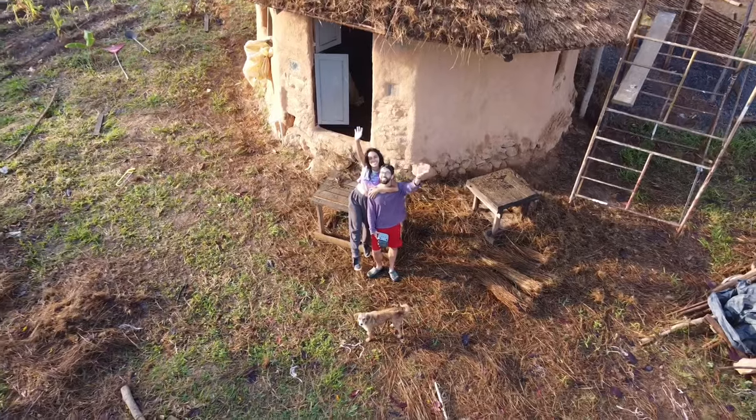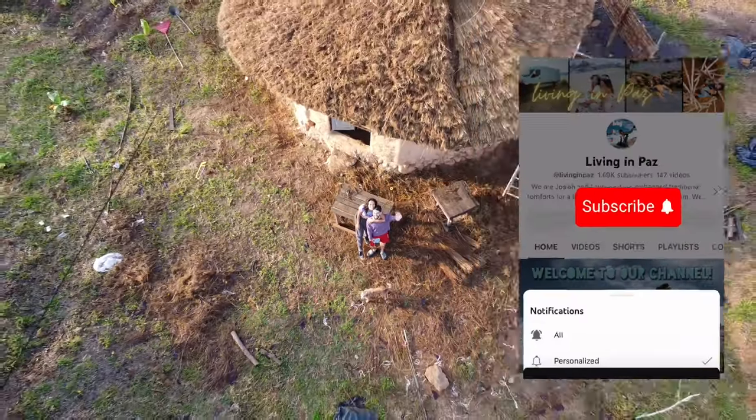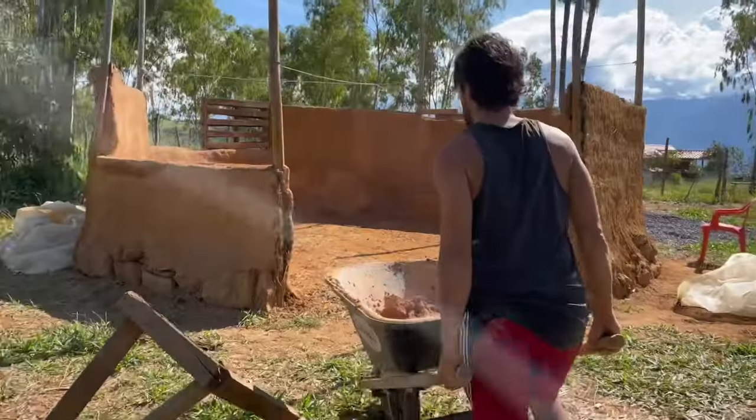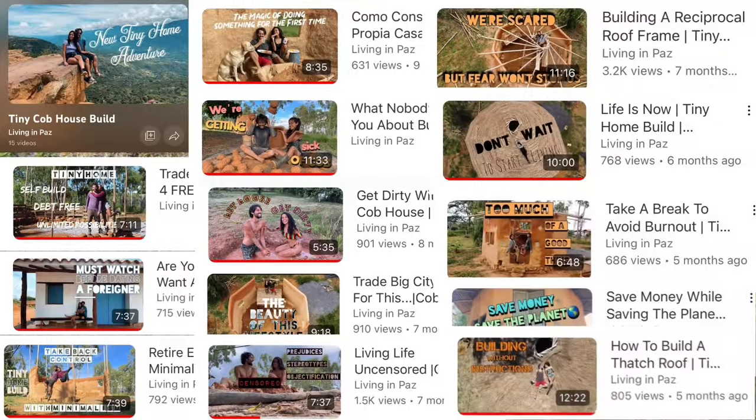Welcome back to our channel. If this is your first time tuning in, remember to hit that subscribe button. We're currently working on building a tiny home out of cob. We started this project last year and we've documented the whole build. You can find the rest of the episodes of this build in our cob home playlist.